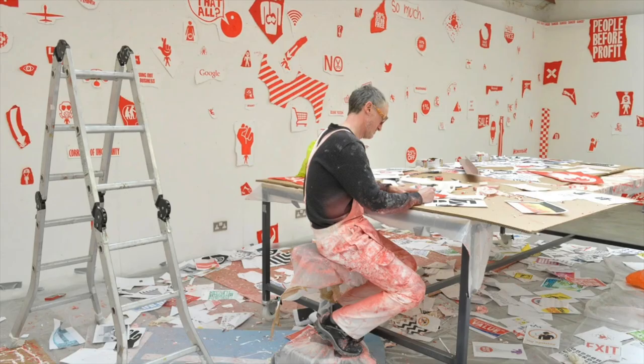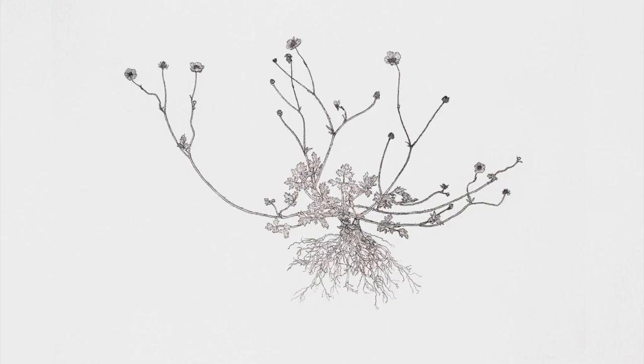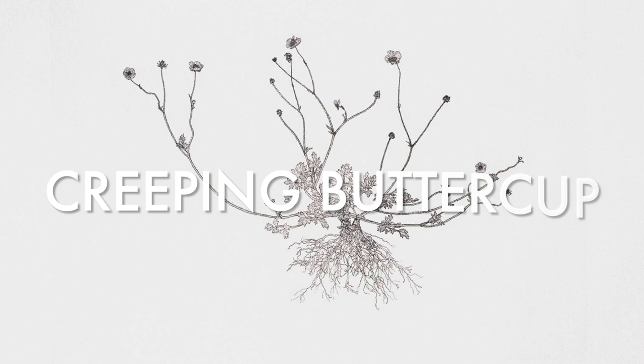I'm going to talk about contemporary British artist Michael Landy. He makes drawings of flowers which can be often overlooked or even referred to as weeds — like the creeping buttercup — growing between cracks in the pavement, in the crevices of walls, in overgrown gardens, or hidden away between larger, more decorative plants in beds.